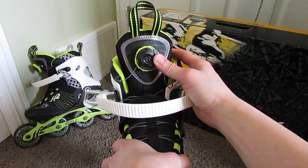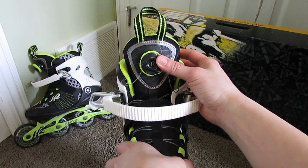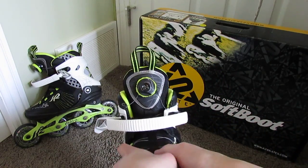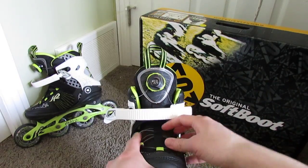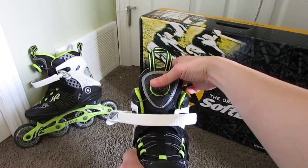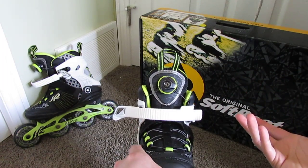It has a BOA enclosure lock system. The system is lifetime guaranteed by the company, which is an added bonus. When I was buying it I was kind of skeptical, because I was used to a traditional lacing system where you get to adjust how much you want. With these, as you clip it and roll it, it tightens both ends to the exact same degree.